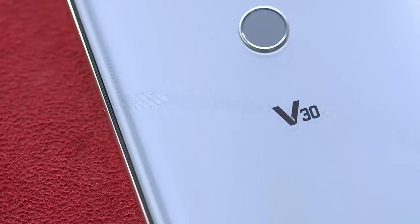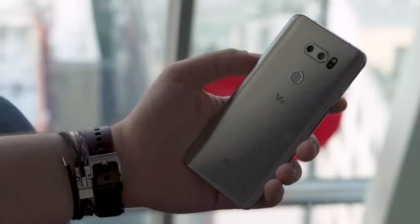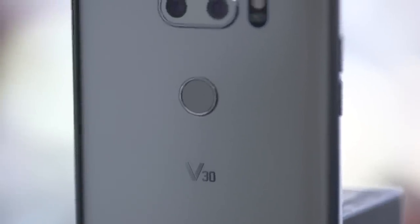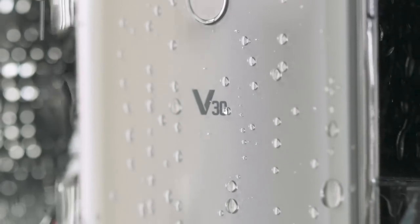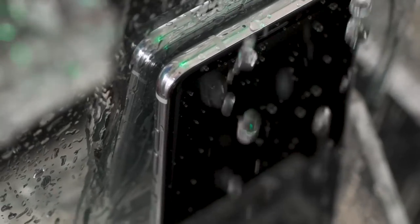Fans of the V20 will notice something different about the back — there's no removable battery. This one is a sealed-in 3300 mAh battery, and that's got me a bit concerned since the V30 has such a big screen. Samsung uses the same size battery for its new Galaxy Note 8, but Samsung's last note burst into flame sometimes, so that's a bit more understandable.